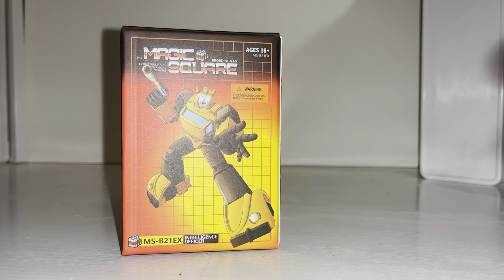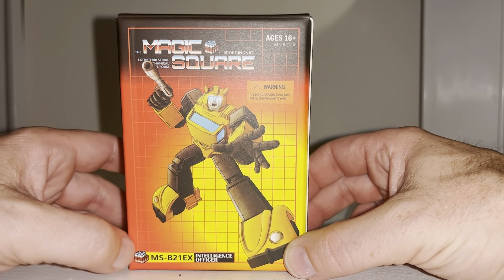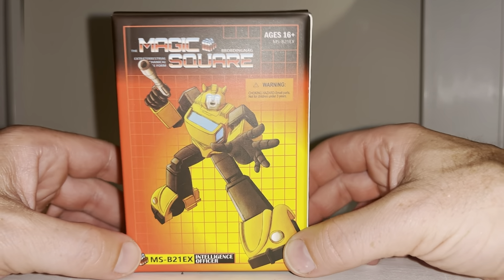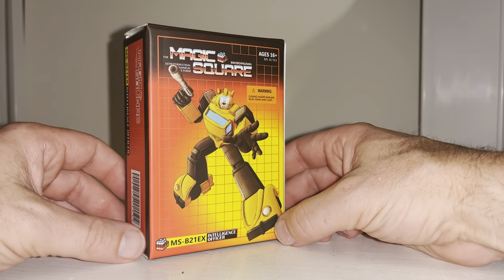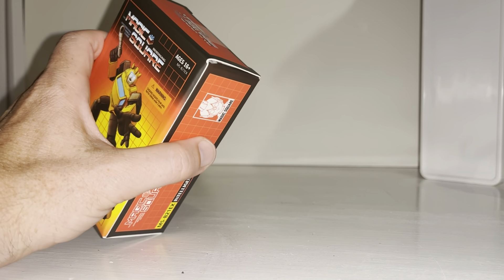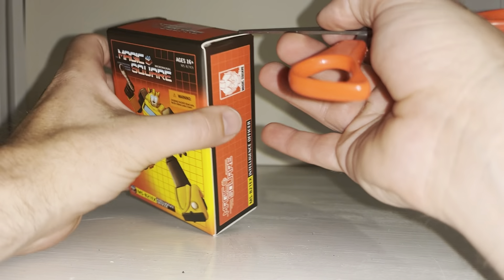Hello everybody, this is Toys R Us and for this new figure unboxing and review we're going to be looking at the Magic Square MS-B21 EX Intelligence Officer. This is a third-party take on a legends-scale Bumblebee figure, so we're going to open him up right now. Then we're going to do some comparisons with him and the original Bumblebee figure and some other Bumblebee figures as well.